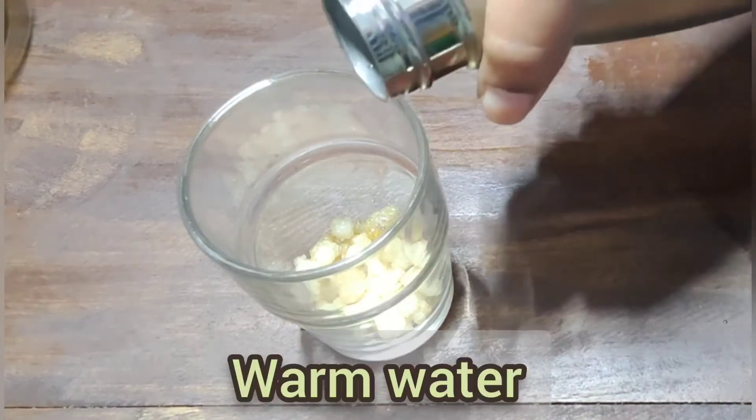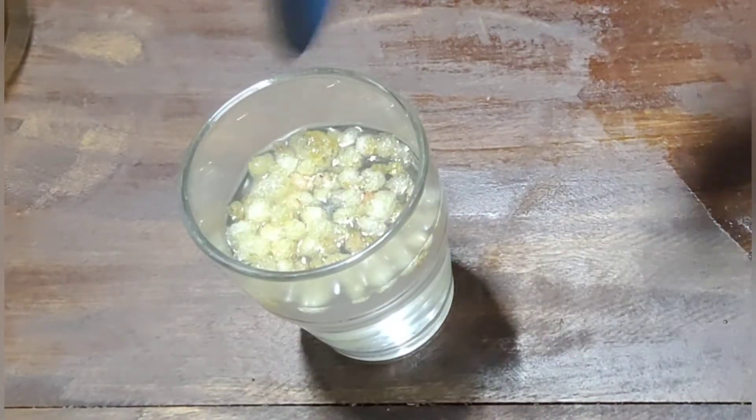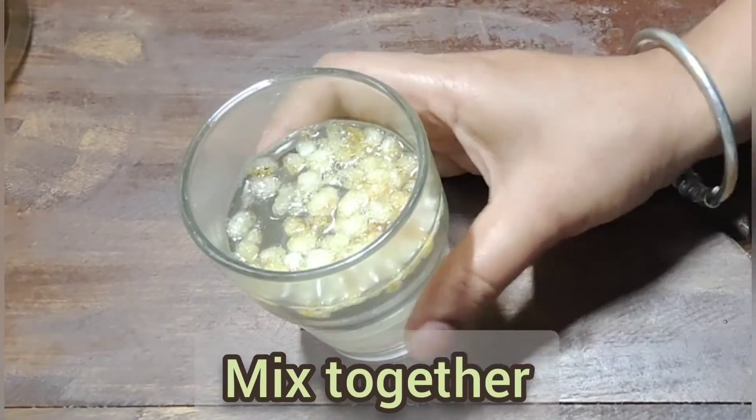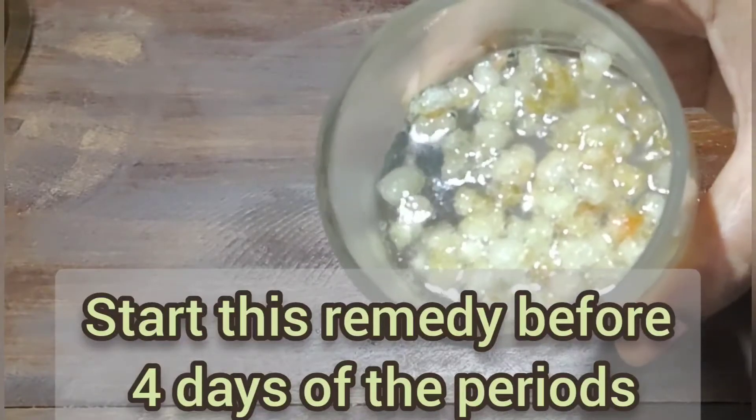This time we will mix it with water. We will start with the 4th grade of periods. We will stop the periods with the next time.